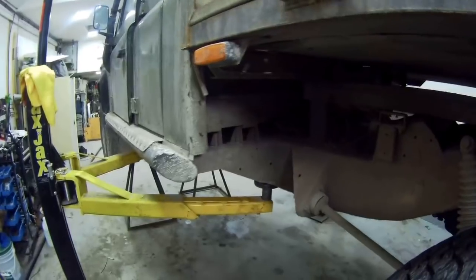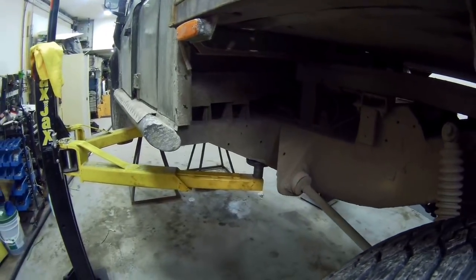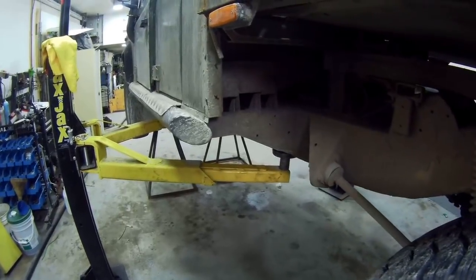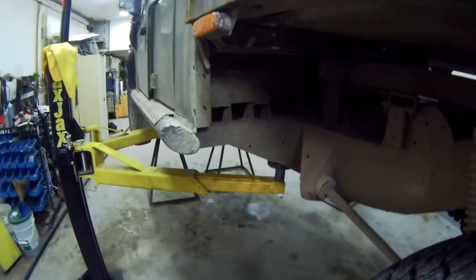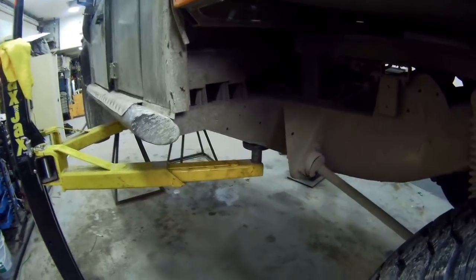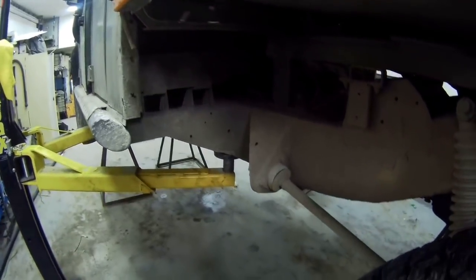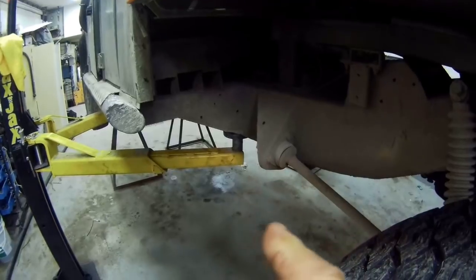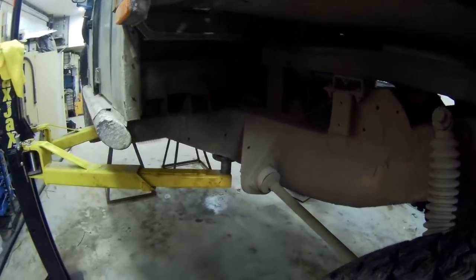Turned out to be the transmission brake was all gummy. Now when I rebuilt this transfer case, I put all new seals in, but at the time I didn't have any new shoes, so I just cleaned up the old ones with brake cleaner, but it leached out and it made a gummy mess inside the brake drum and the shoes.